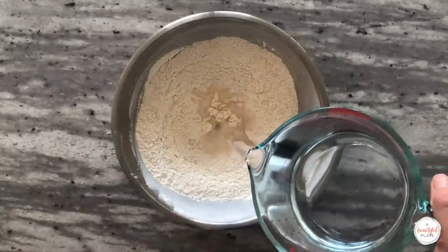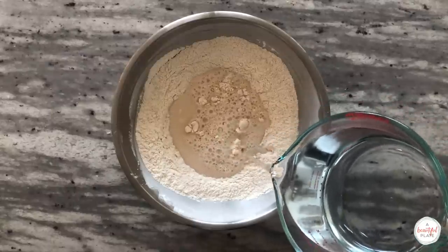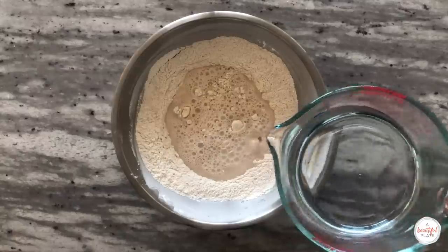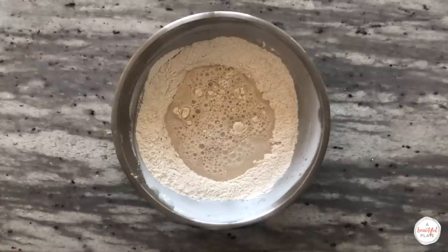Add your warm, 90-degree water to the bowl. Please remember that this is a higher hydration sourdough recipe, which can be challenging for beginners. If you're new, I recommend reducing the overall hydration to 330 grams of water or even a little bit less. This will help make the dough easier to handle and help with additional strength building.